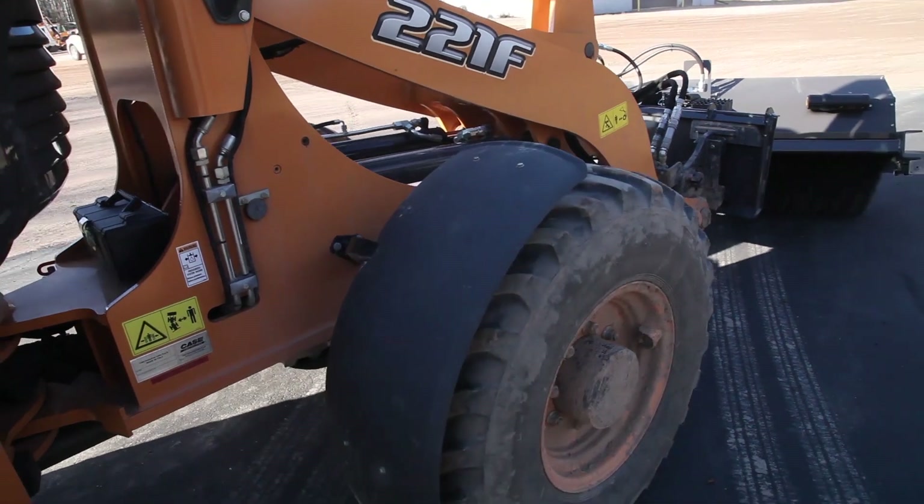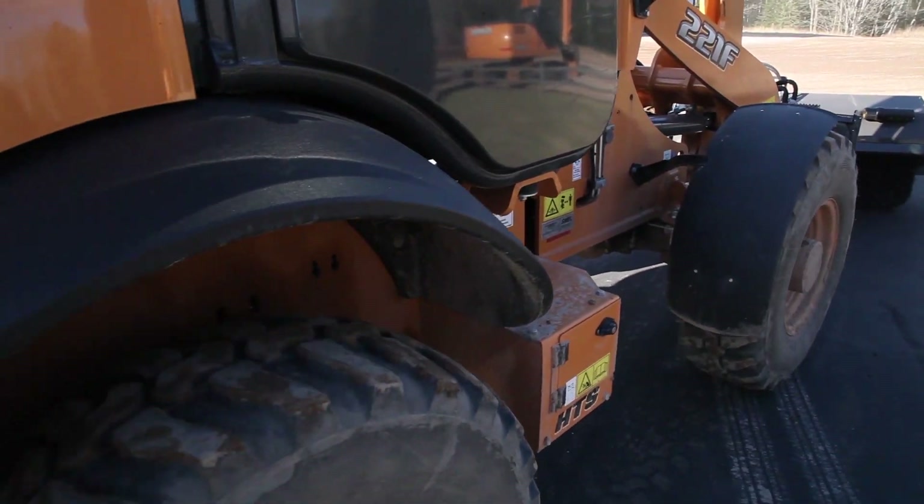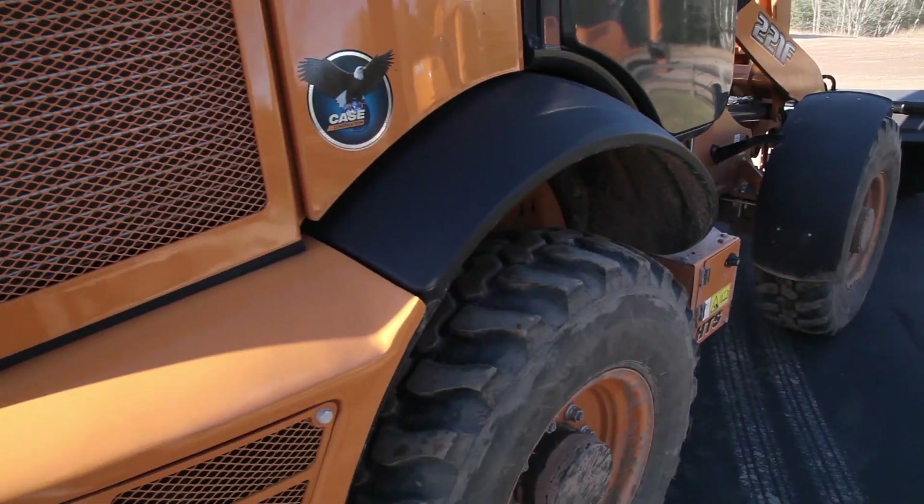Creep on compact wheel loaders is an excellent feature for operations with cold planers, brooms, tillers, landscape rakes, and snowblowers.